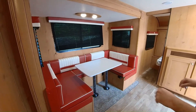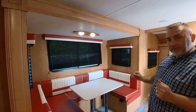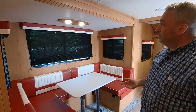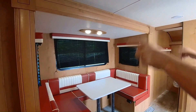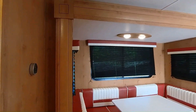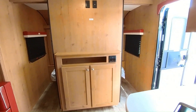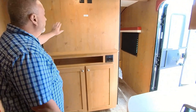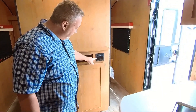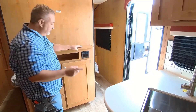The valances and cushions are the same color scheme as the outside of the coach — that 1950s diner, 1950s Chevy muscle car look. This is the slide out; you can see the molding that covers the gap. Here are your controls for the furnace and AC, and here's a spot where you could put a television. It does come with a Furrion stereo that you can run inside, outside, or both with the zone controls.